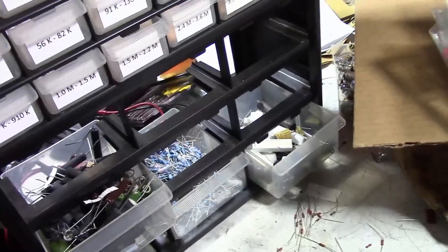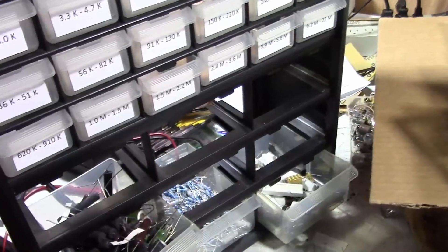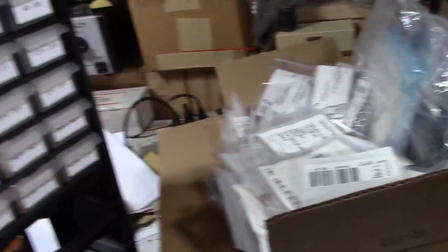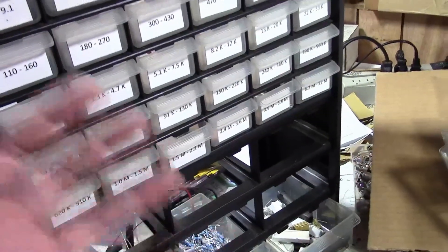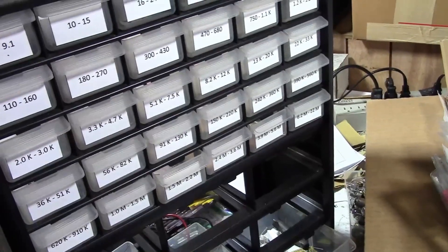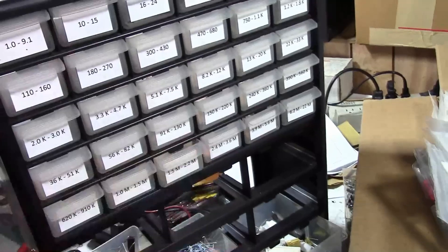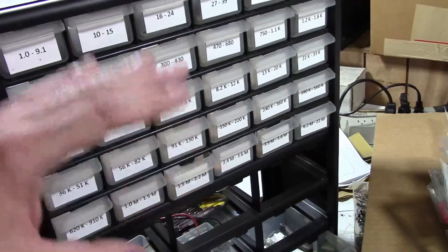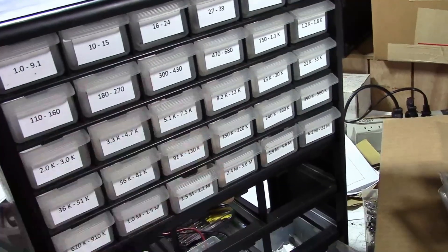The number one problem with having them unsorted is that when you need to find something you waste a lot of time looking for it. So even though it's tedious, I've got to go through all these bags and sort them all out - it'll make my life a whole lot easier down the road. That's why I'm taking a little break from projects to get this stuff organized. I'm going to be doing the same thing for my capacitors - maybe one organizer just for film, plastic film, mica and ceramic, and then another one for electrolytics.